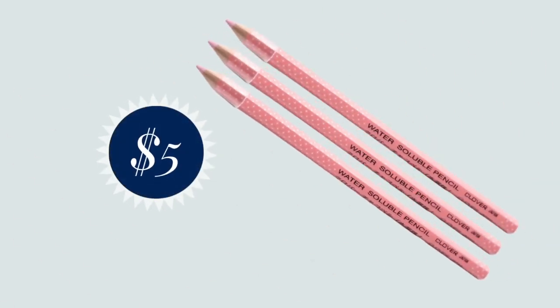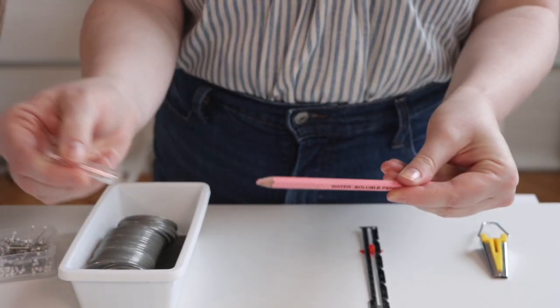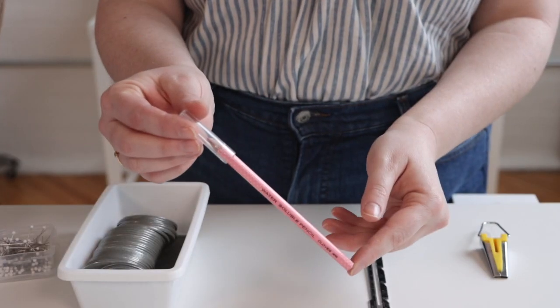Next we have a Clover pencil. Clover is a brand of sewing notion and they have a lot of different kinds of pencils. The one I like is the water soluble pencil. When you're sewing, a lot of times you're going to want to mark on the right side of your fabric and you don't want that mark to be permanent — you want it to go away. A water soluble marking tool like the Clover one will wash away once you're done utilizing that mark. For things like buttonholes, pleats, and pocket placement, where you'd want to mark on the right side, this will be your best friend.